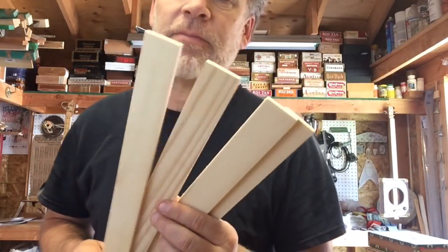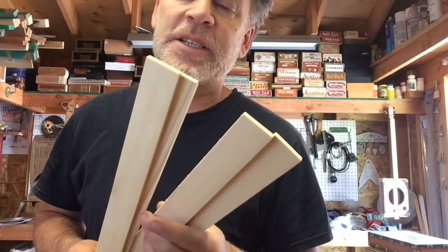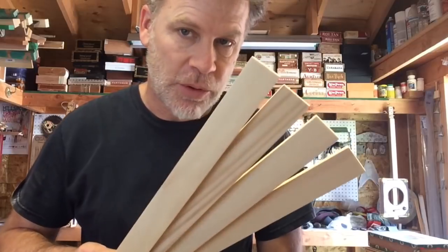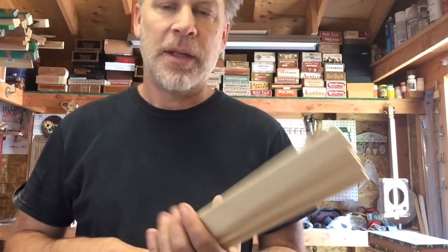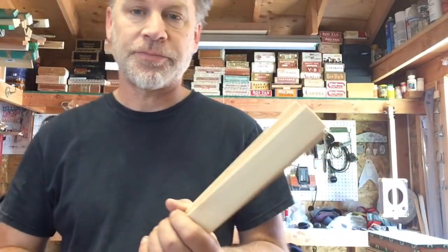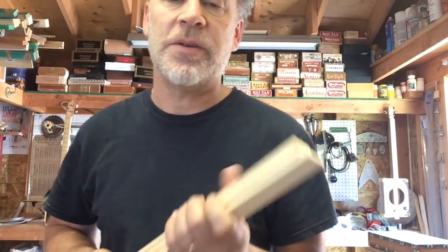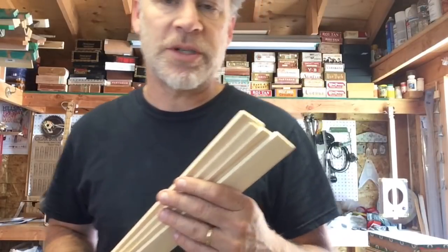Greetings fellow cigar box guitarists. Dell Puckett here, and in this video I want to talk about the differences in all of these different fretboards that I have for sale. I have equal tempered, just tempered, general just intonation, and then severe just intonation. I want to talk about the specifics and the subtleties and also give you sound examples toward the end of this video of how these different fretboards sound.